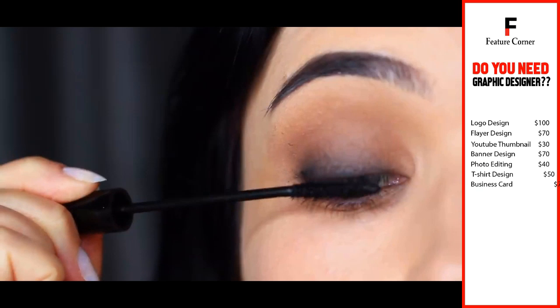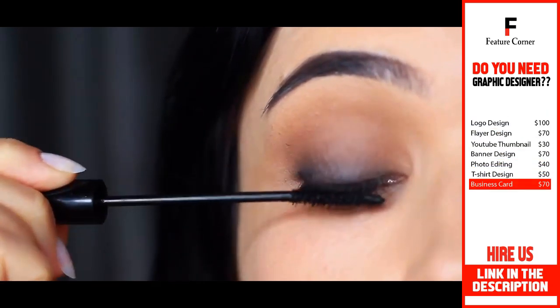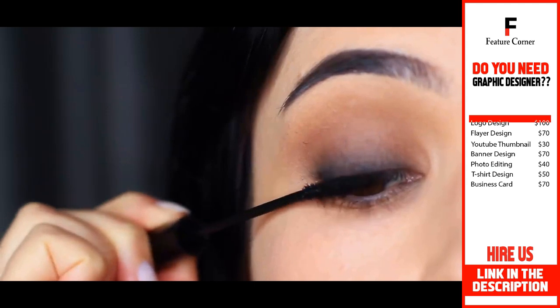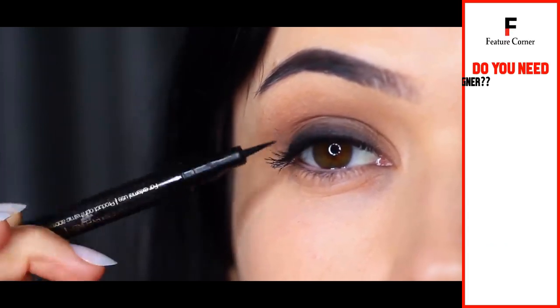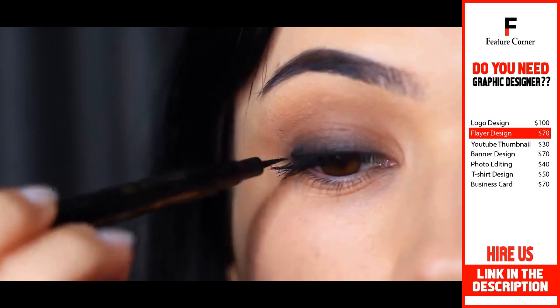Another important step is to really coat the lashes with mascara, making sure they are as dark as possible. We want the darkness of the smokiness to start at the roots of the lashes. If you can't get your roots really dark, try using a liquid liner and just do an invisible line really close to the lashes.